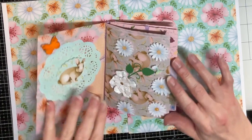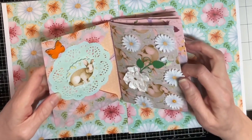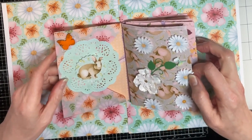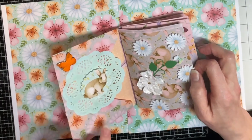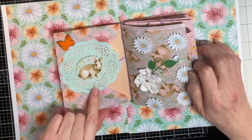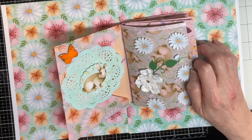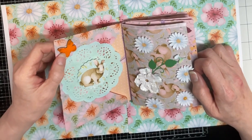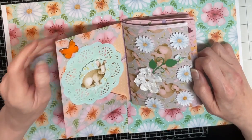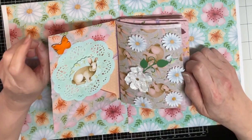I opened it up and you can see this is an envelope and you can put things inside. If I were sending this to somebody I could fill up each envelope, each pocket. So this one I put a little doily, and everything I've added is from my own personal stash — just things I thought might go with the page.